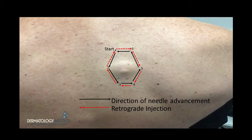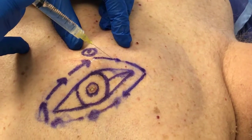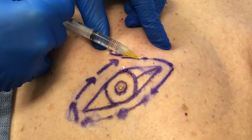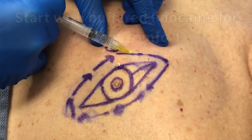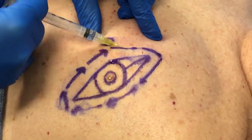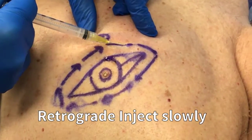Here we see how to perform a ring block on the back for a cyst. When commencing with the procedure, the skin is stretched and the needle slowly advanced. A retrograde linear administration is performed, creating a nice and even line of anesthetic.